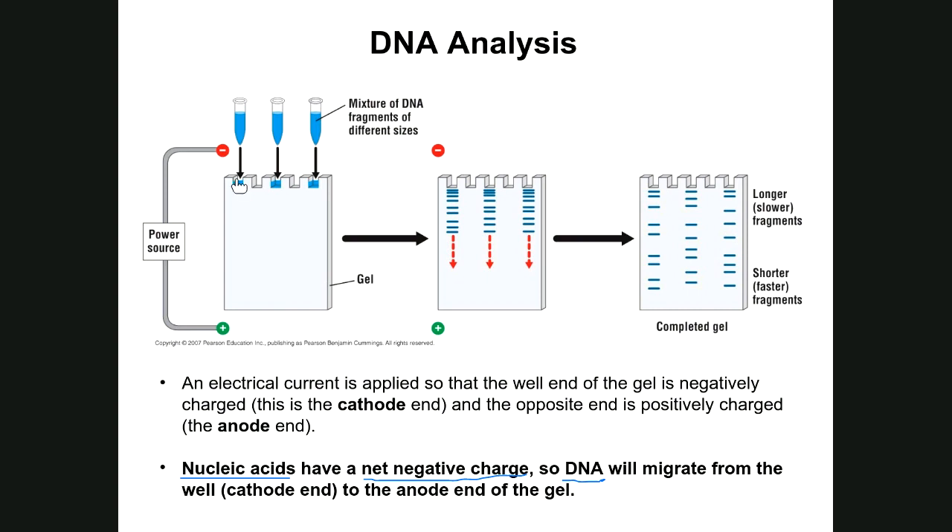Once DNA samples are loaded into wells near the cathode end, the cathode emits a negative charge that repels the negatively charged DNA into the gel. Simultaneously, the anode on the opposite end emits a positive charge that attracts the DNA, pulling it through the gel. This push-pull mechanism based on charge repulsion and attraction drives DNA migration. Larger fragments with more base pairs migrate slowly; smaller fragments with fewer base pairs migrate faster through the gel's pores.